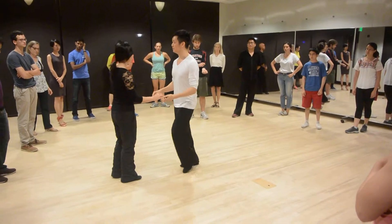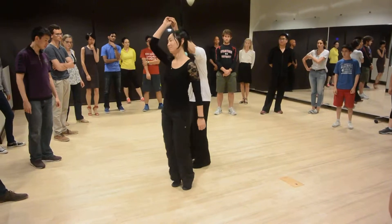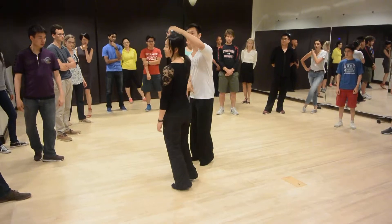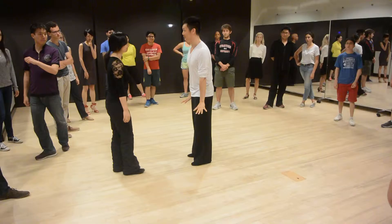If you watch my basic step: triple step, triple step, rock step, arm-to-arm turn, triple step, triple step, rock step, triple step, triple step, rock step. Easy, right? We're doing the exact same footwork.